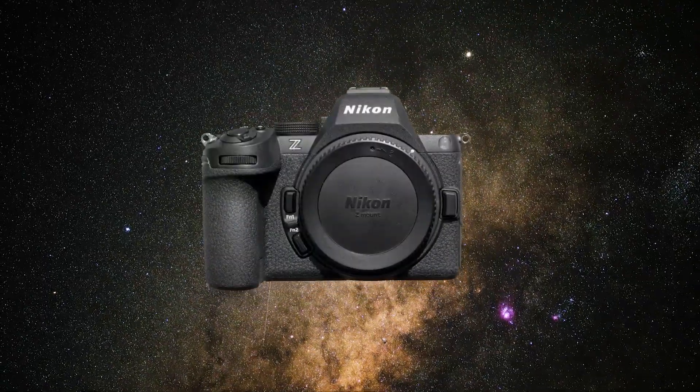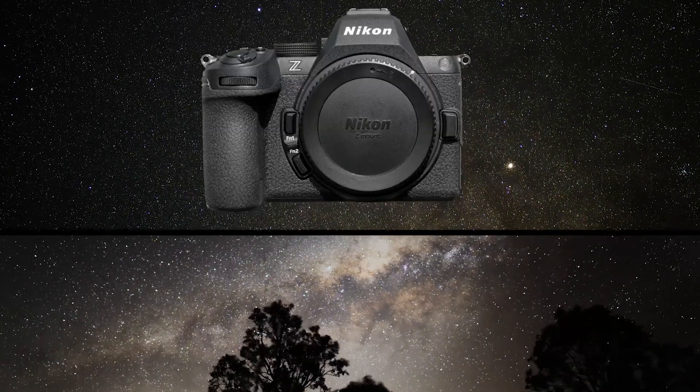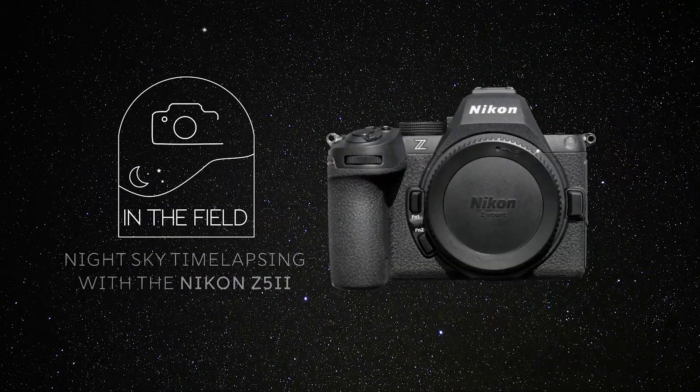In today's video I will be using the Z5 II for a bit of astrophotography. I will be going out to a dark sky location to shoot some night sky time lapses where I will put this camera through its low light paces. So let's get into it.